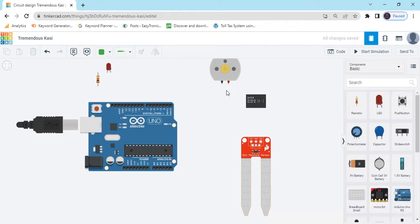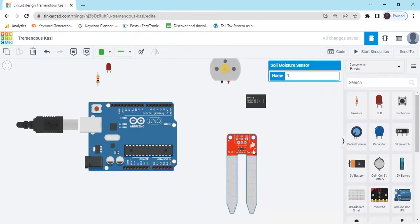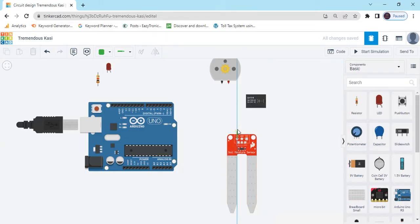Now connect the circuit. First we connect the Soil Moisture Sensor. There are three pins: power pin, ground pin, and signal pin. Power pin connects to the 5V of Arduino. I have connected 5V.